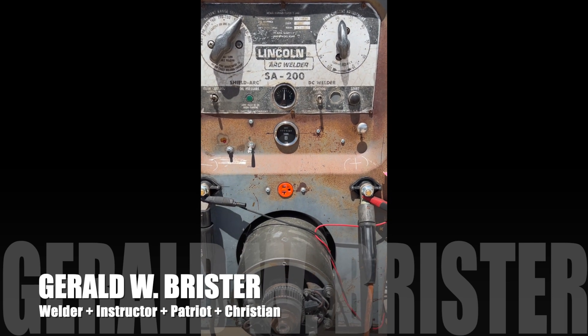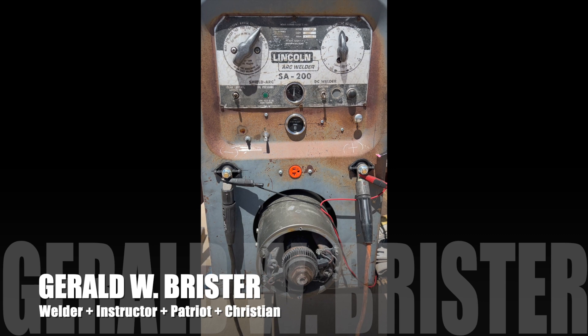Now I want to show you some things about this machine if you're looking to buy one — tell you a little bit about it.